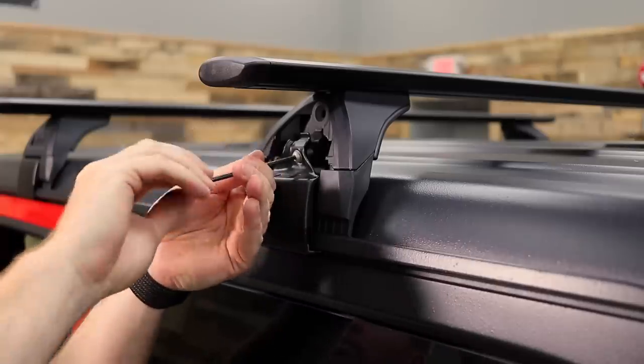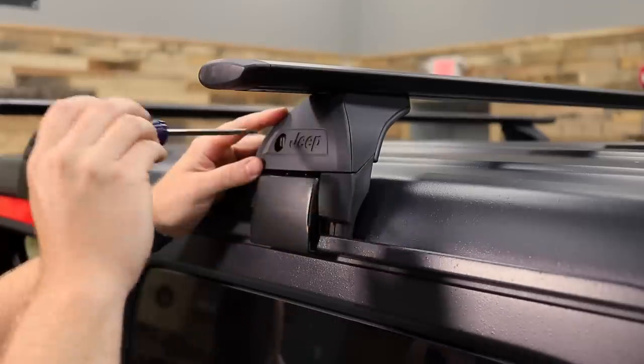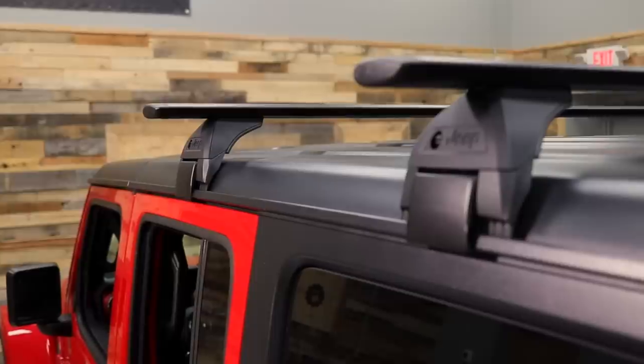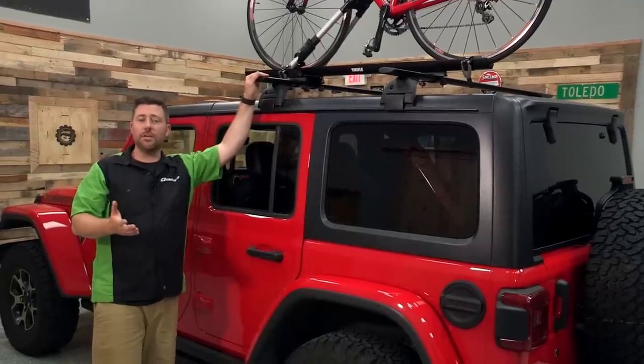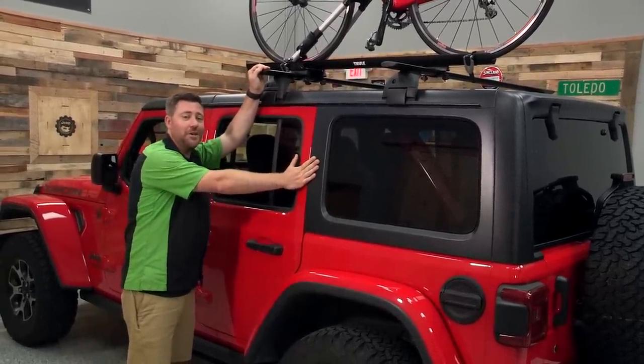Now if you happen to have a little bit older Jeep Wrangler JK or even an older Jeep TJ, you may need to permanently modify your hard top by drilling through it to mount cross bars. So that is just something to be concerned with — are you okay with modifying a very expensive part of your Jeep?